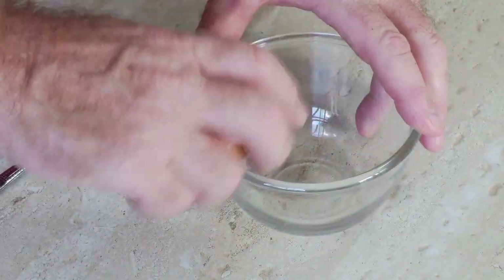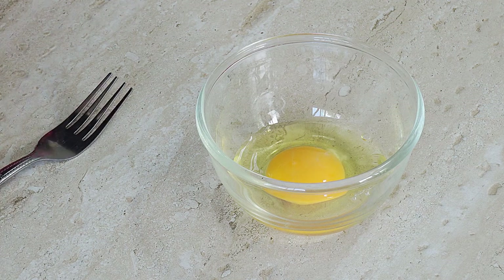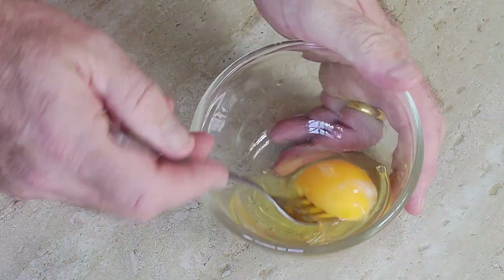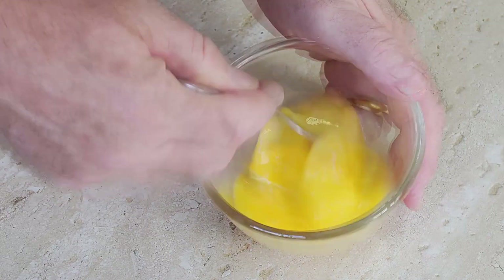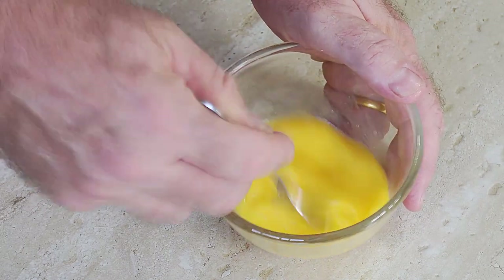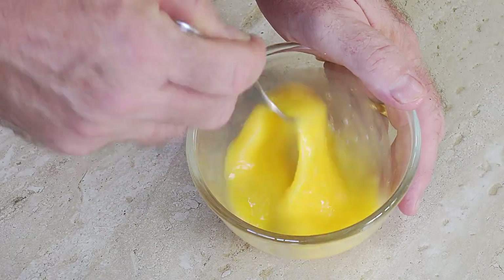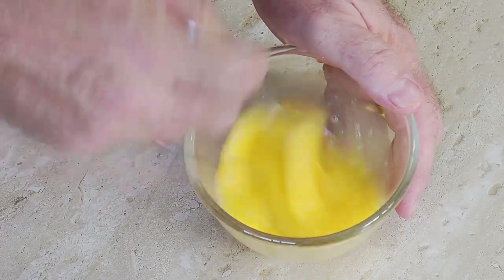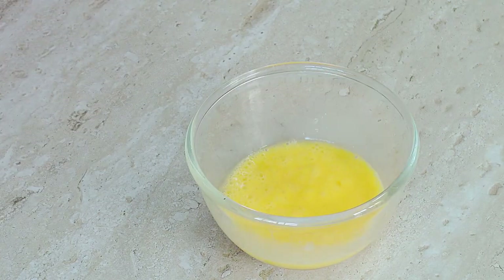We're going to take our egg, crack it in the bowl, and we need to give it a bit of a beating. Beat it up — this is obviously going to be our egg drop. So we beat it all up and then we'll just stir it into our soup. That's our egg prepped.